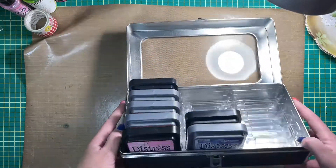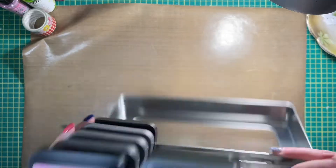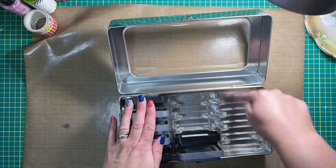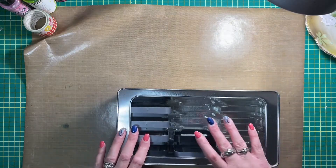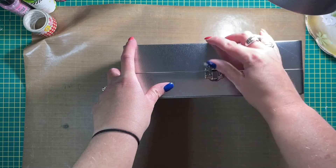But look at that — they stay put, they won't fall out. They fit really nicely in each of the spaces that they belong in. And it closes nice — there's a snap enclosure here.